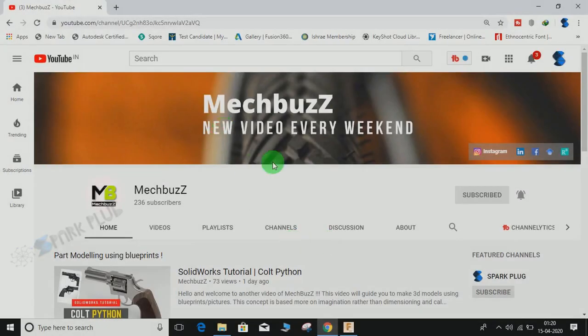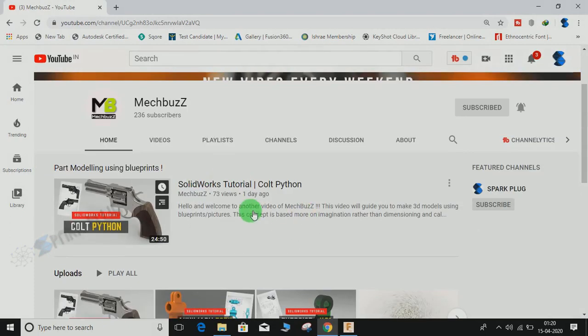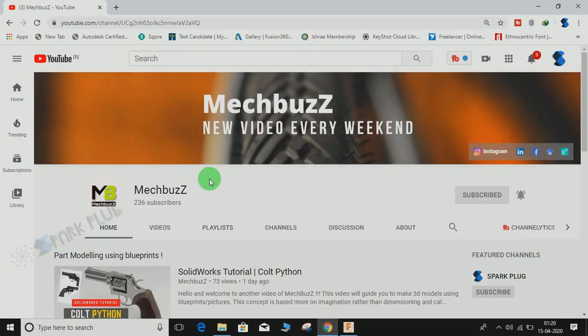Hey guys, before starting, don't forget to check out this awesome 3D modeling channel on SOLIDWORKS called MECBUS. The link is in the description below, so do have a look at this channel and don't forget to subscribe.